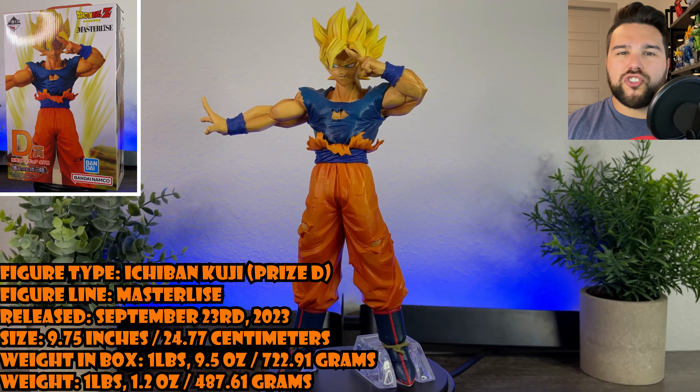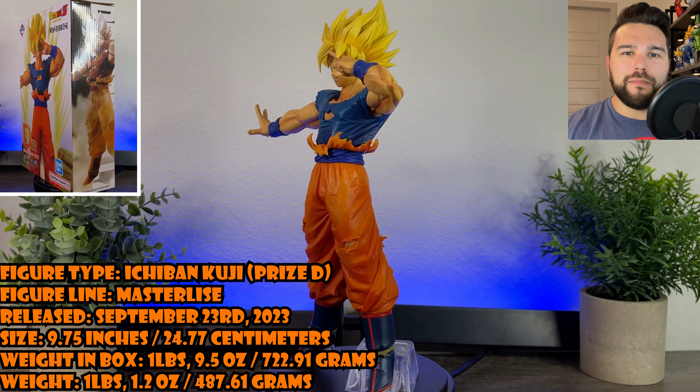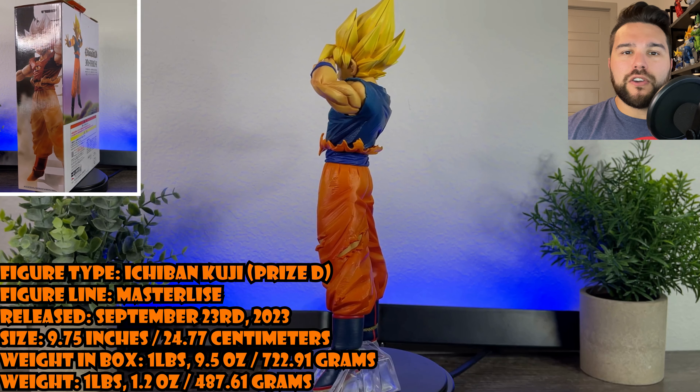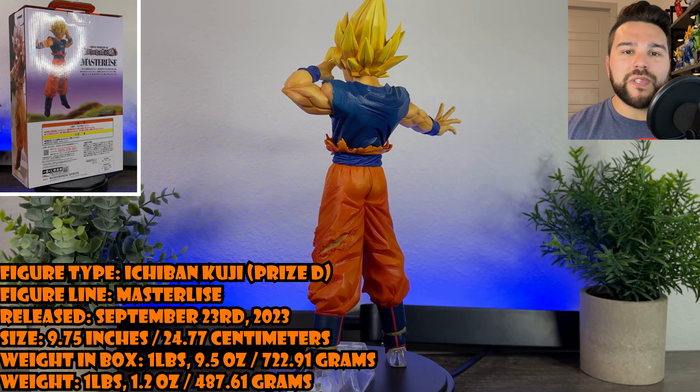This figure is based on Super Saiyan Goku from the Majin Buu saga of Dragon Ball Z. This figure is an Ichiban Kuji release, so if you'd like to learn more about Ichiban Kuji, check the video in my description below once this review is done.